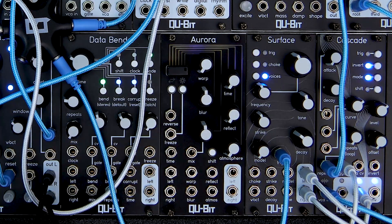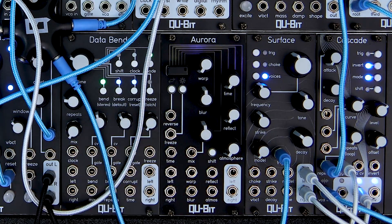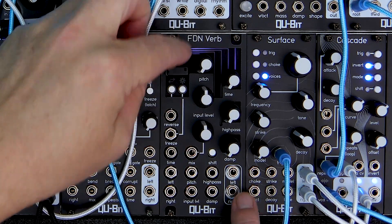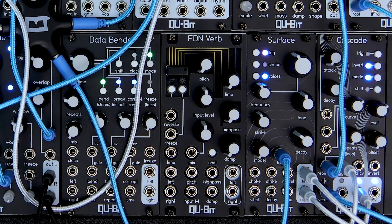Hello and welcome to Aurora — wait a minute. Welcome to FDNVerb, the first official alternate firmware for Aurora. FDNVerb is short for Feedback Delay Network, an algorithm used in the world of digital reverbs.